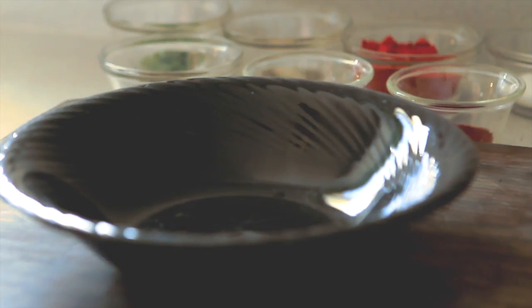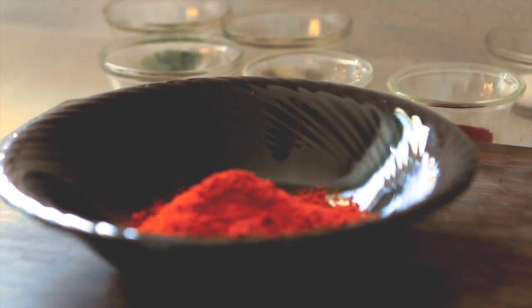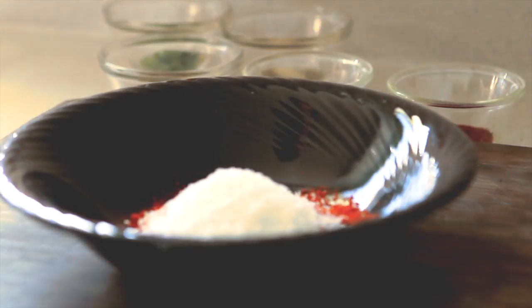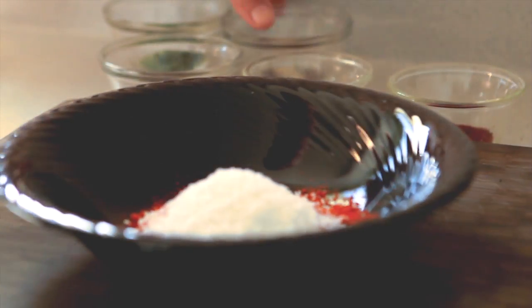Right now we are going to prepare the dry ingredients for the dry rub. We are going to start off with a half cup of paprika, then three teaspoons of coarse kosher salt, then three teaspoons of fresh black ground pepper.